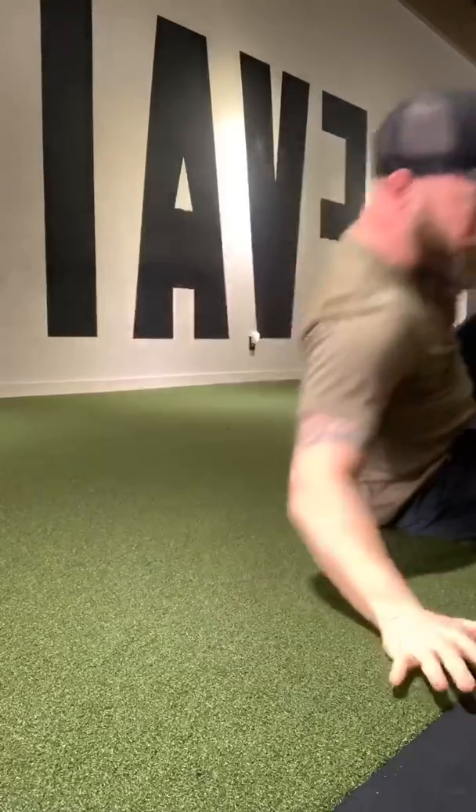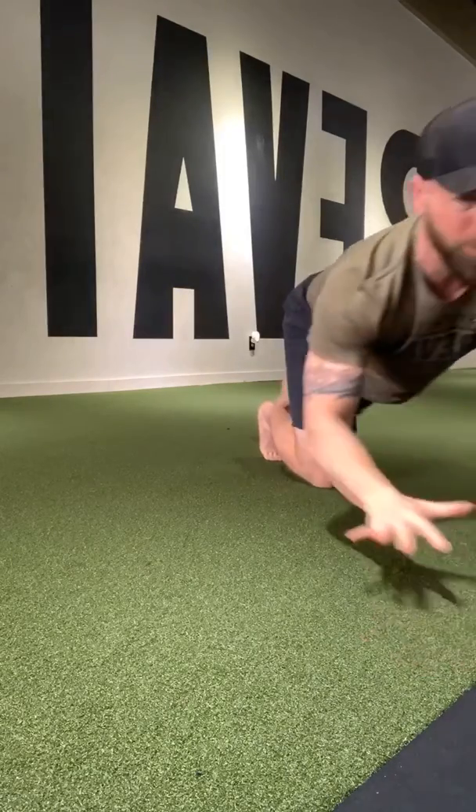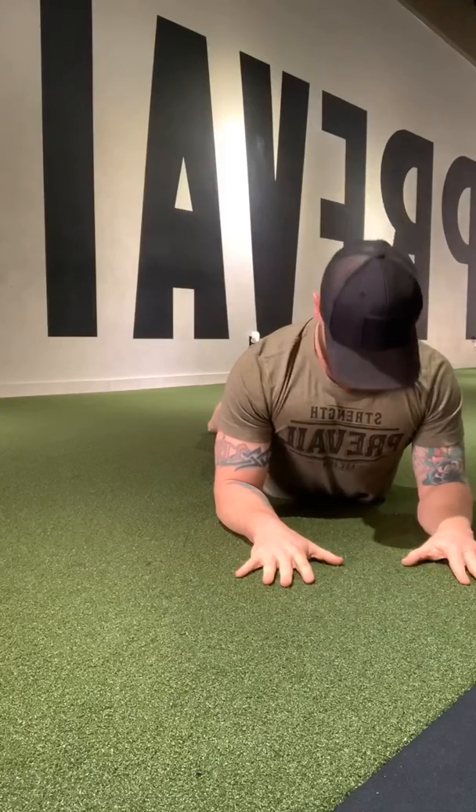Now let's move on to our stomachs and we're going to be in a tall position — big chest, long collarbone — and we're going to take chin to collarbone, chin to ceiling.